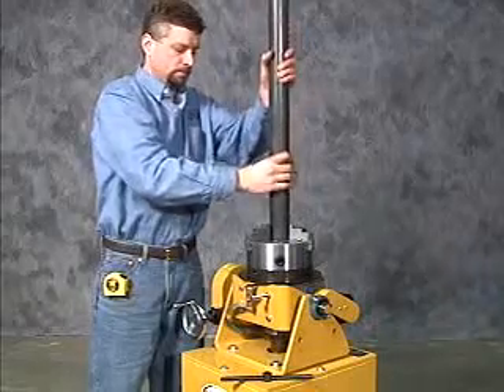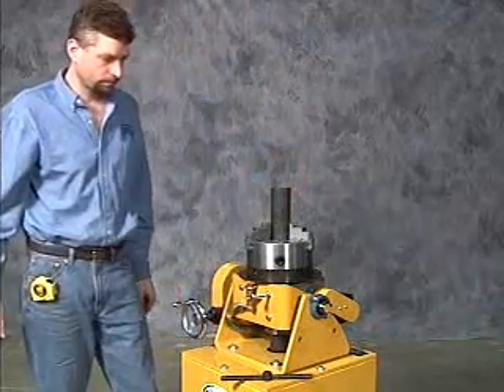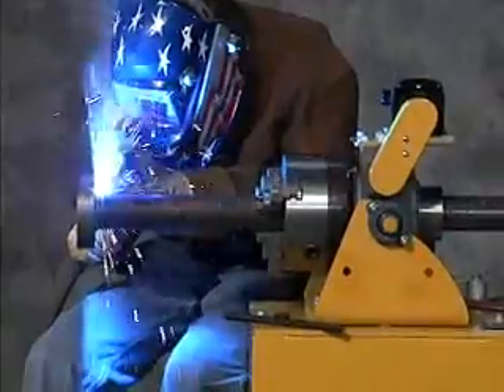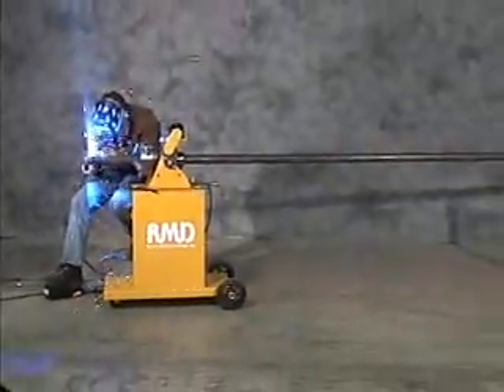In the vertical position, material weighing up to 250 pounds can be inserted all the way through the cabinet, while in the horizontal mode, material of any length can be accommodated. A heavy-duty lubed cast-iron gearbox assures long life with heavy loads.